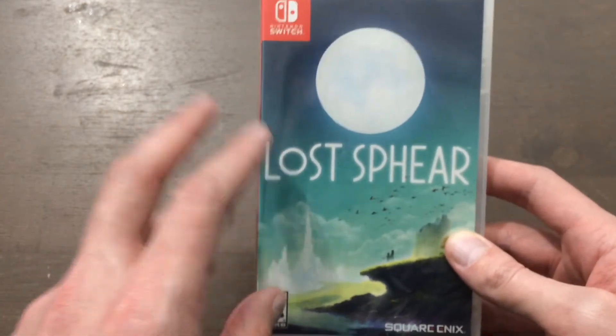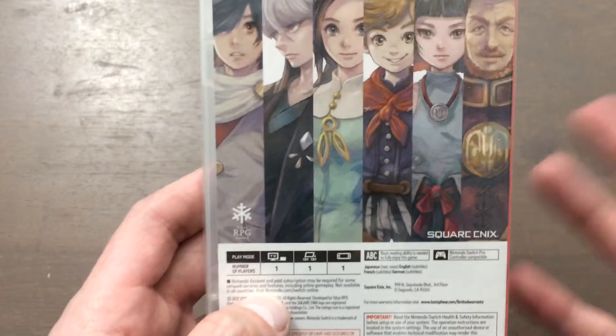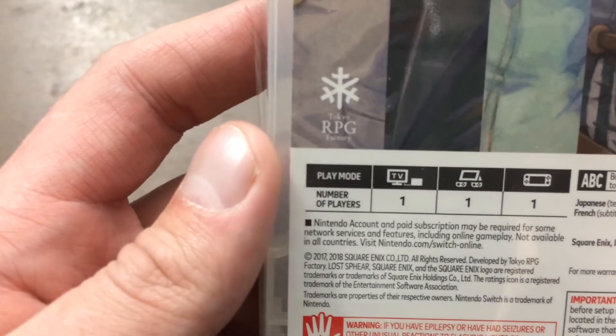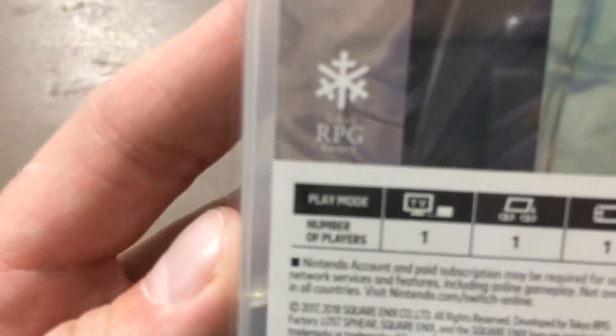I have to say that I really do love the cover art, but I don't really care for the background — just kind of showing the characters, I kind of expected a little bit more. It's Tokyo RPG Factory — the ones that made this game.